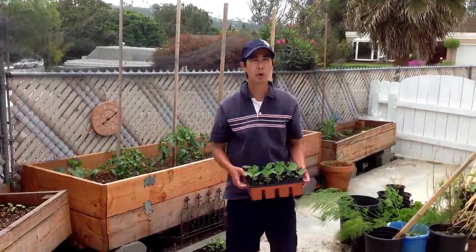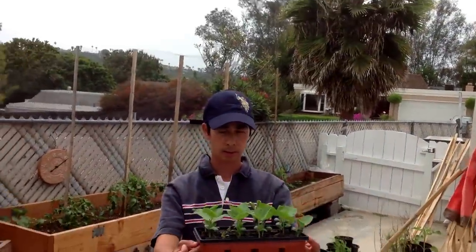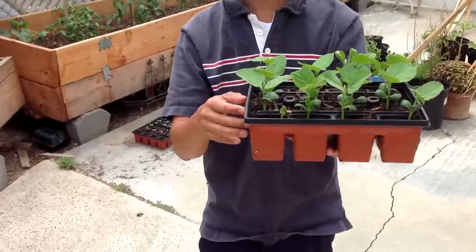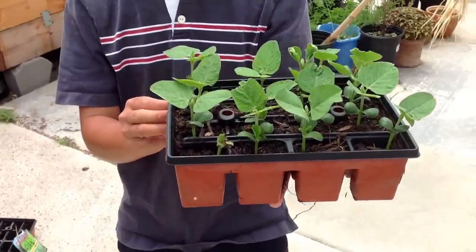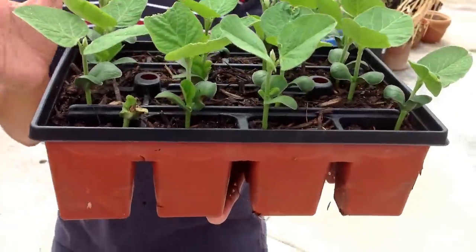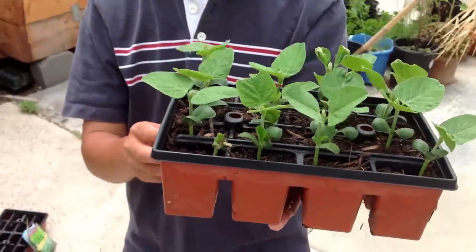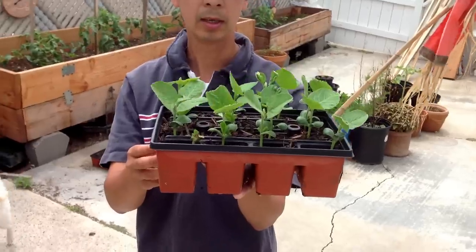So in about two weeks it will start sprouting. And these guys are the edamame seedlings. These guys have been in this shelf container for about a month or so. I would say about a month now. They are doing pretty good — the leaves are pretty green, they are pretty healthy. This is what it looks like after one month of seeding the edamame.